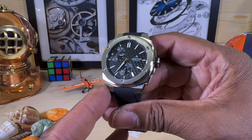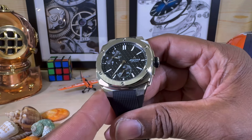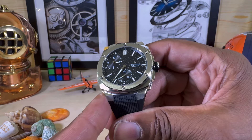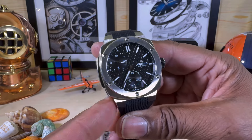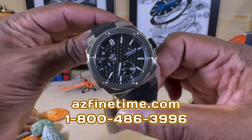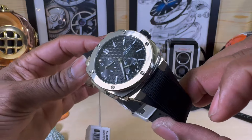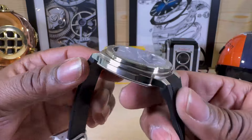Welcome to another episode of Watch Once Over. Today we're looking at this beautiful Alpina Extreme Regulator Automatic, limited edition to 888 pieces. This is available right now for $22.95 at arizonafinetime.com — it's in stock. It has a beautiful vulcanized rubber strap and a 41 millimeter case.